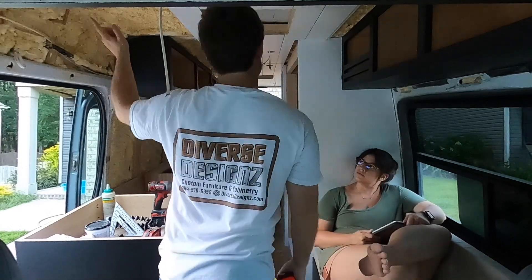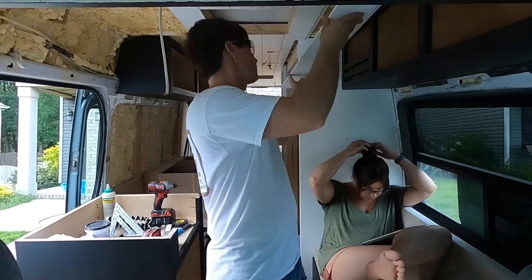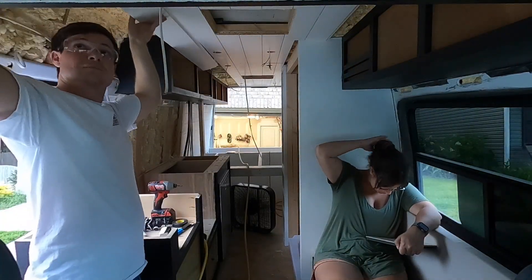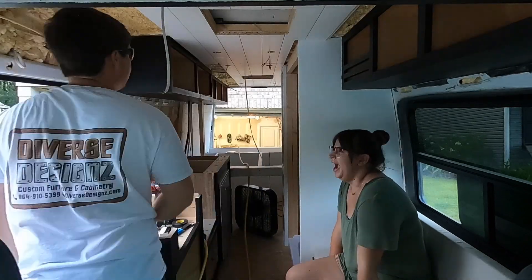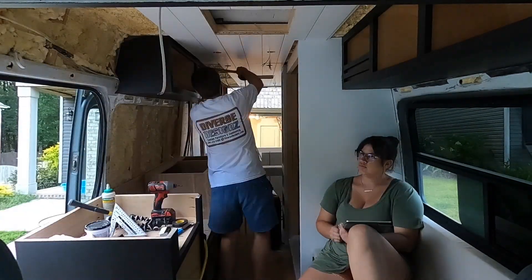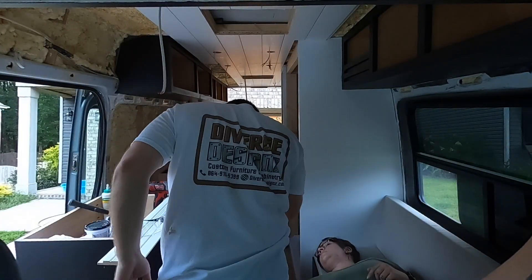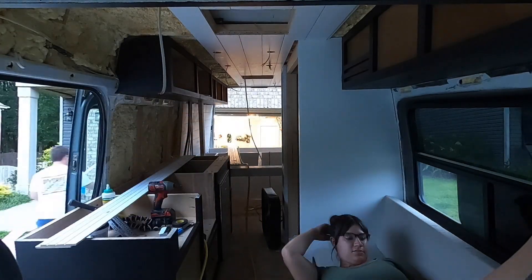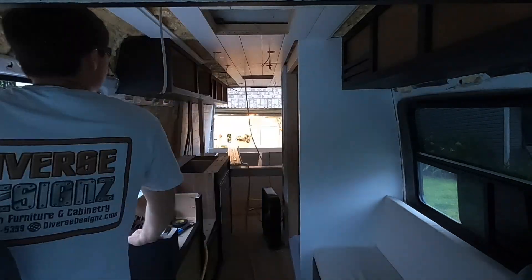We put a lot of liquid nail around the fan openings just to make sure everything would be nice and snug. One of the main reasons we used liquid nail is to avoid squeaking — the van itself flexes and moves as you drive down the road, and any mechanical fastener has the chance of squeaking. If you notice in our earlier videos, almost all of our cabinets are glued together, and many didn't even use fasteners. That's why we used liquid nail in conjunction with the brad nails — to bond everything and prevent squeaking.